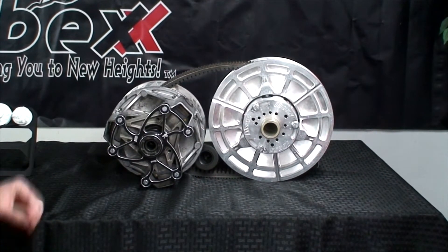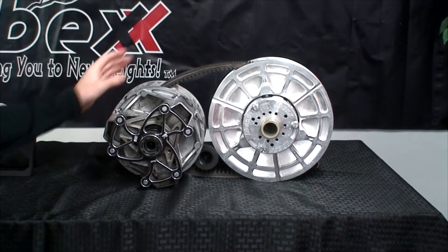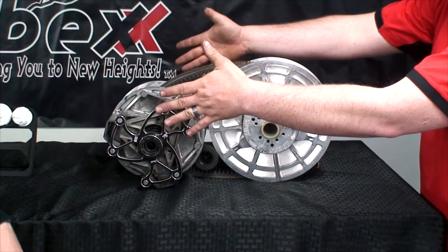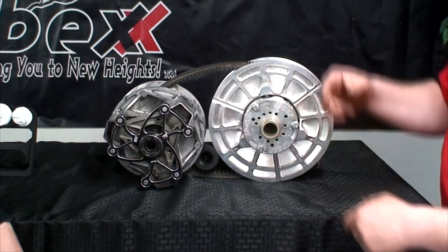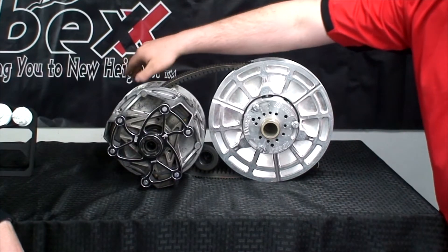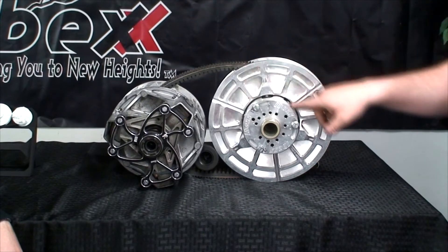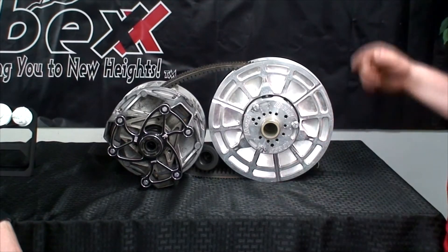At idle, the secondary is completely open. As you accelerate, the primary closes up and the secondary, on the other hand, opens — and that affects your gearing. So it goes from essentially neutral, then as you start to take off, you get what we call clutch engagement. That's the point that the clutch finally grabs the belt and starts to move the vehicle. From clutch engagement, that's quote-unquote first gear. When the primary clutch closes all the way, the belt will be on the outside edge of the primary, and all the way into the center of the secondary just outside the helix. That is last gear, for lack of a better term, because there's an infinite number of gears between those two ratios.